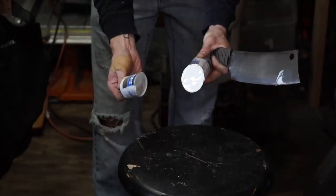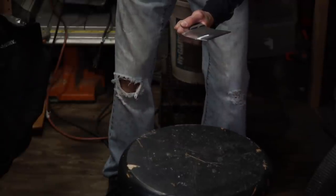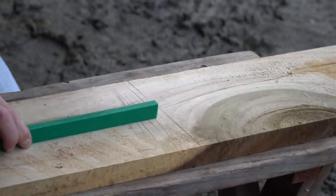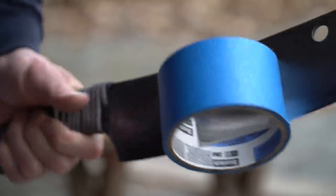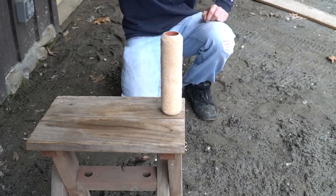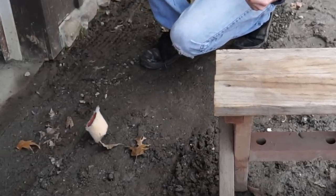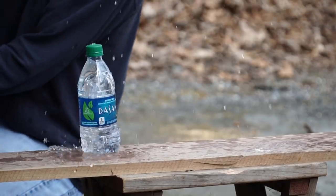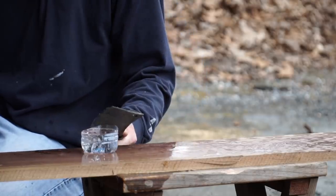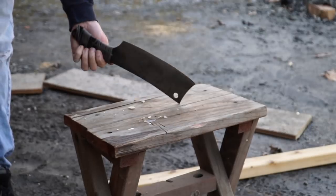Oh wow, I didn't even hit it that hard. Let's regroup. Yeah, that pretty much just went over and hit my truck. I don't even think I hit it that hard. I'm discovering that it needs a better handle.